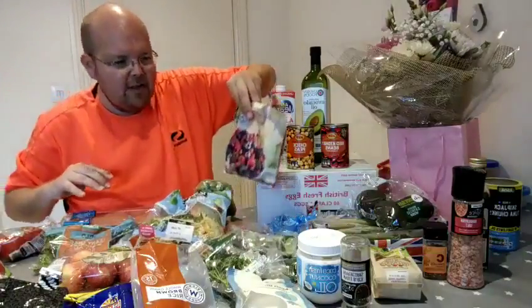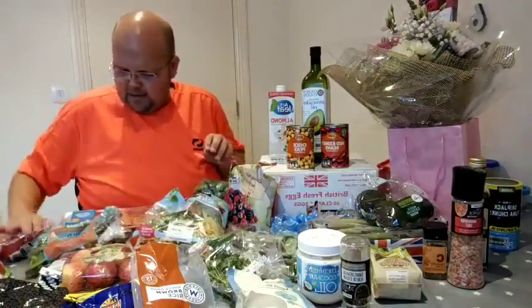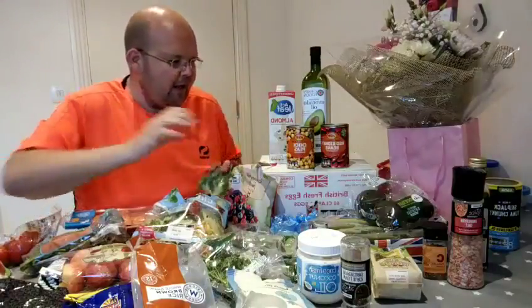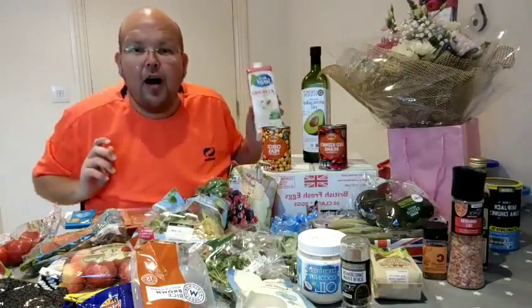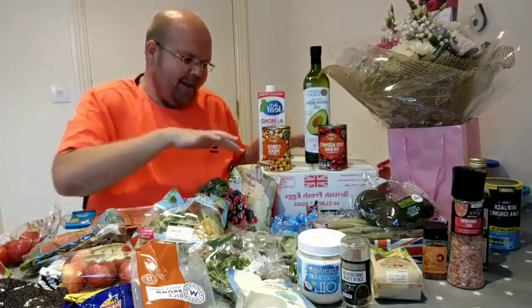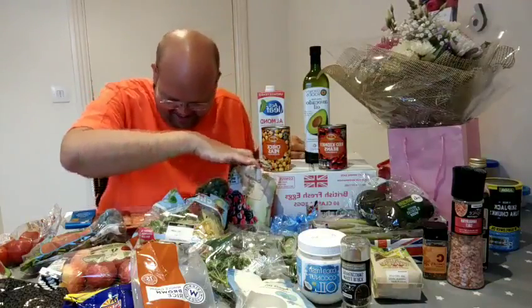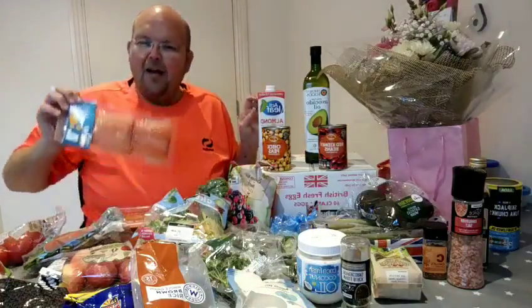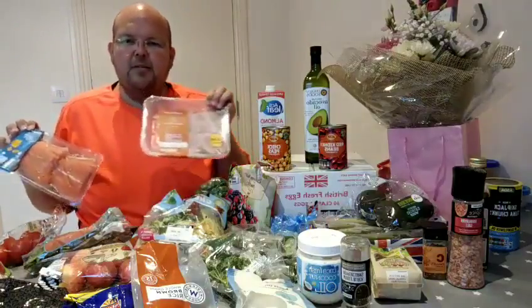We have some frozen mixed berries, some leaf rocket salad, some tomatoes, some fresh broccoli. Over here we've got chickpeas, red kidney beans, almond milk, avocado oil. And this box is 60 — I repeat, 60 eggs — which came from Costco today. Over here we've got some fresh salmon fillets and some chicken thighs.